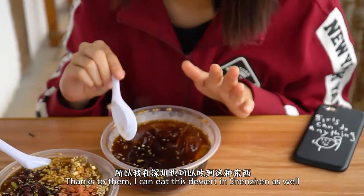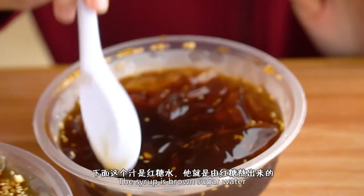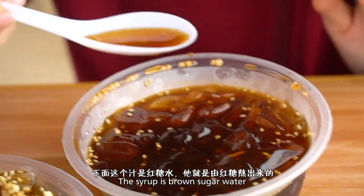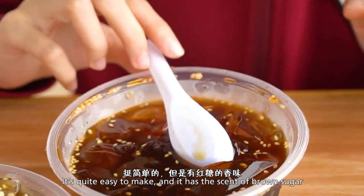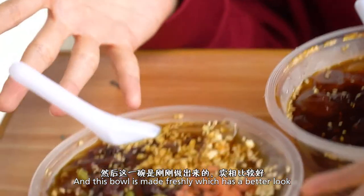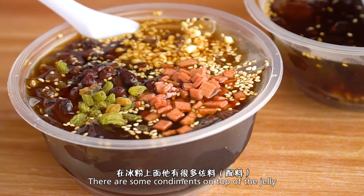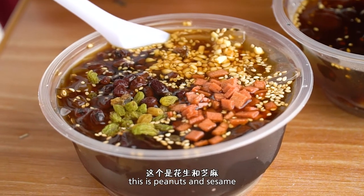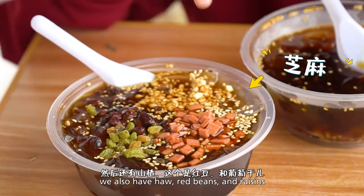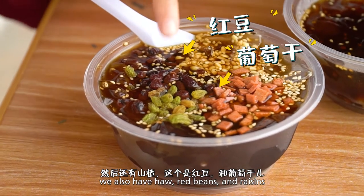这个咚咚的像果冻一样的东西就是冰粉，它是用一种叫冰粉籽的植物搓出来的，这边特有的，工艺比较复杂。下面这个汁是红糖水，由红糖熬出来的，挺简单的。然后冰粉上面有很多佐料：花生和芝麻，山楂，还有红豆和葡萄干。